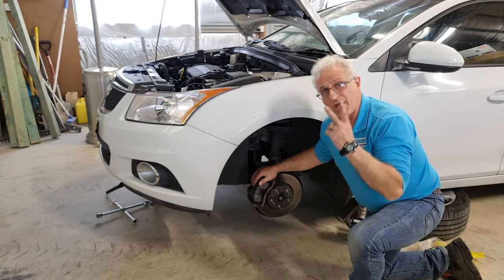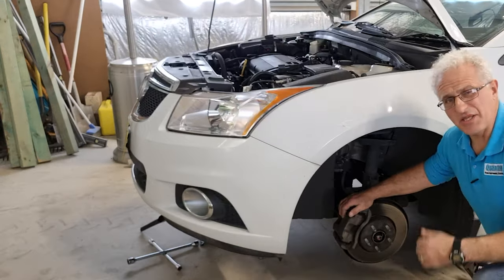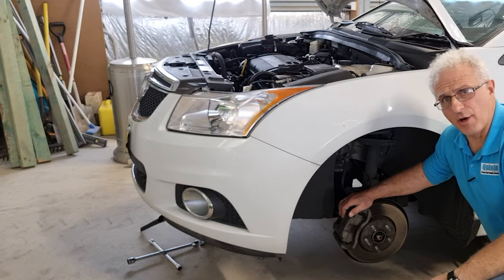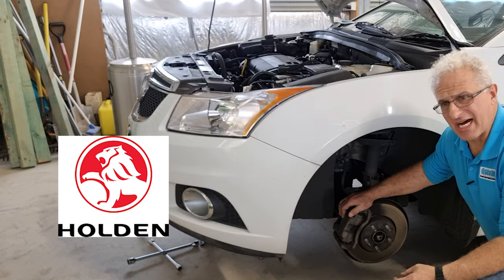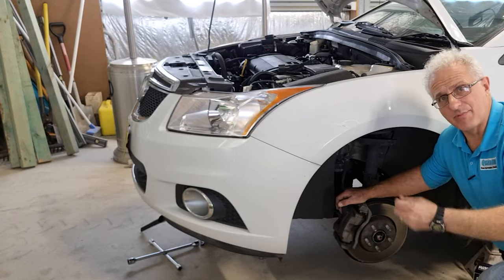These brake calipers are held on by only two screws — in this case it's an 18mm socket. This is just a basic car made by General Motors, a Holden Cruze. You'll find most cars have a common way of taking these brake pads out and also pushing the calipers back.